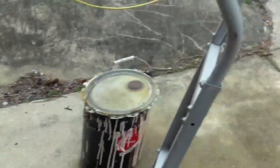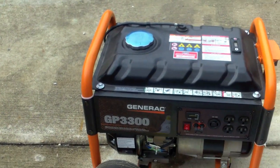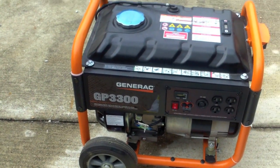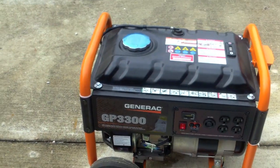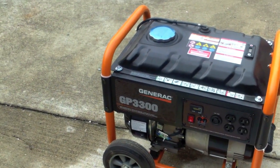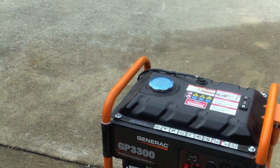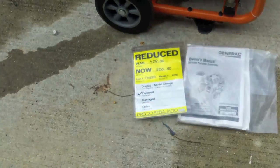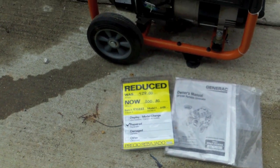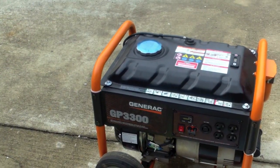I also wanted to show you this — it's a new generator she got for me. It's a Generac 3300; it will accommodate an RV and has RV coupling on it as well. It came with a wheel kit. It was a remanufactured or repaired model, but it's a Generac, so it's a really good brand. We ended up getting it for around two hundred and seventy dollars.